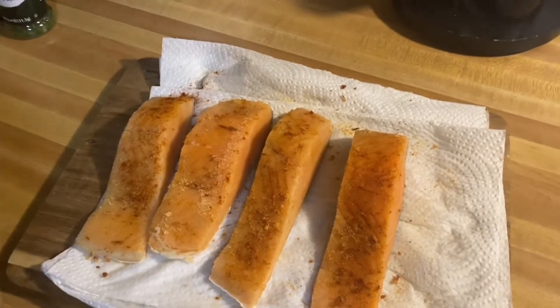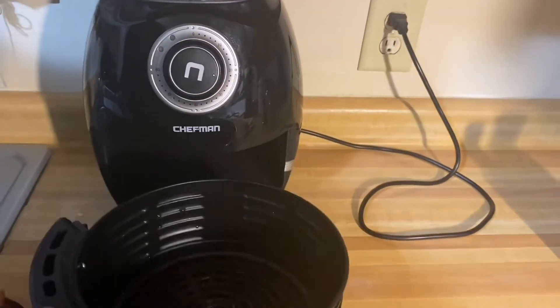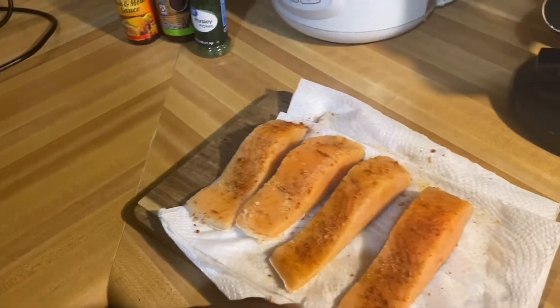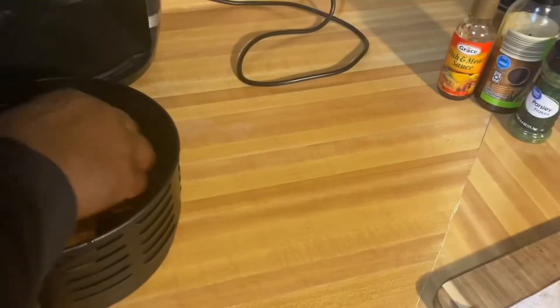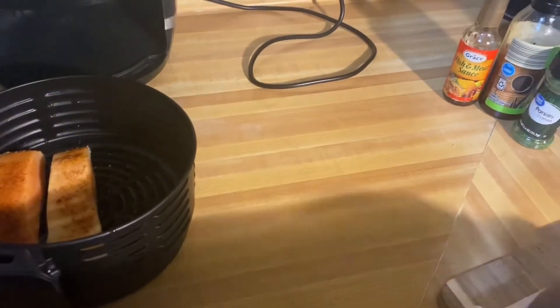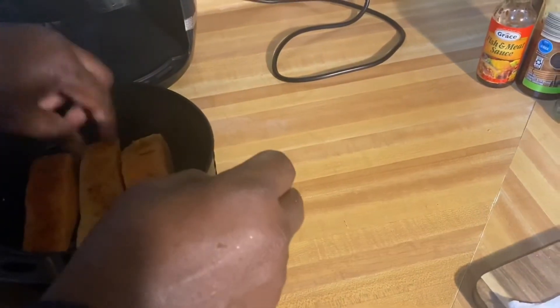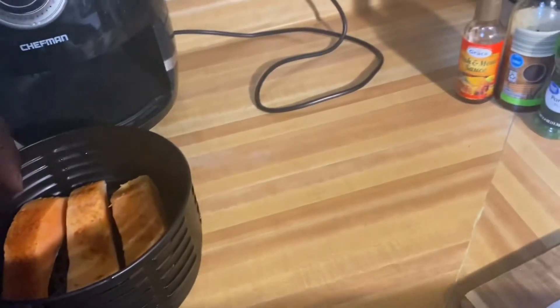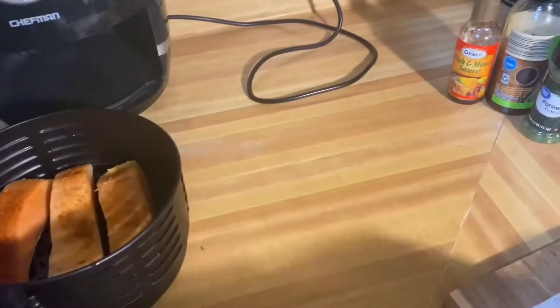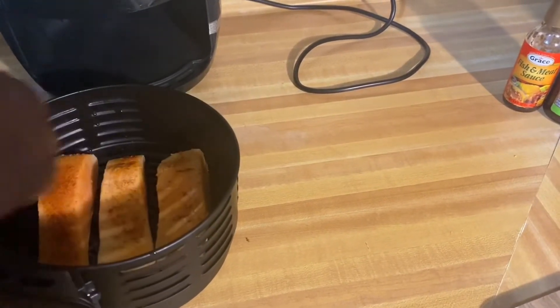I'm gonna start my air fryer and place the salmon in there now. I've got four pieces and the air fryer only can't hold all of them the way I fixed them — it seems like I got too much. But guess what, I ain't gonna overfill my air fryer because I need them properly and evenly cooked.